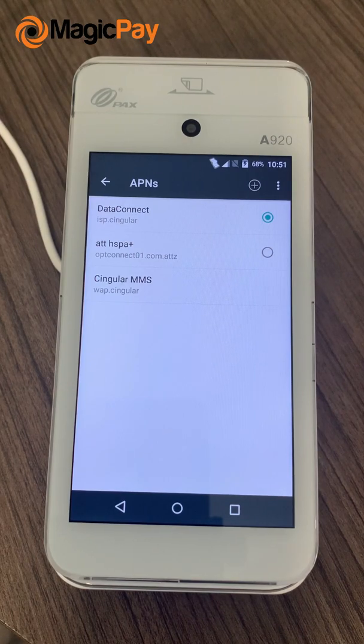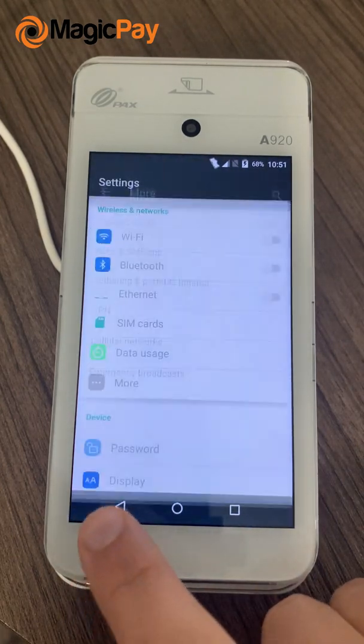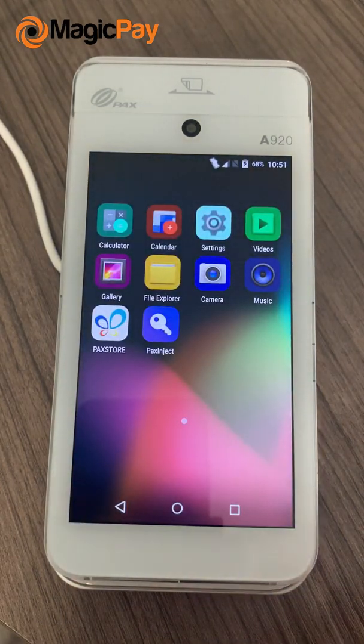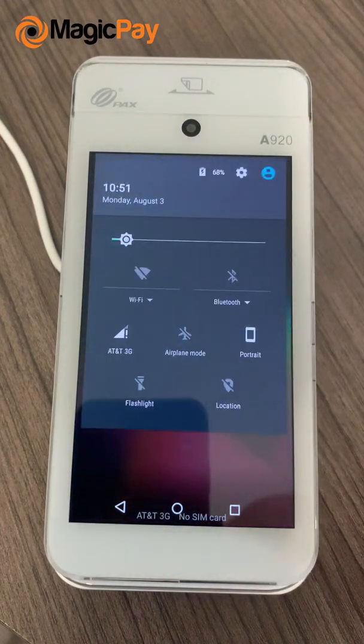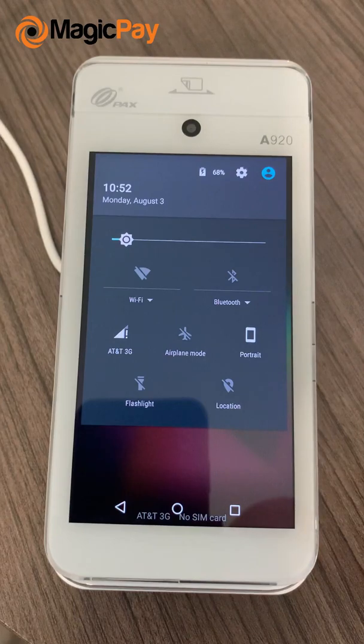Click the top right corner and click Save. Go back to the APN list screen and make sure you select this APN network. Now go backwards four times to get back to the main screen. You should be able to see AT&T 3G or 4G right over here.